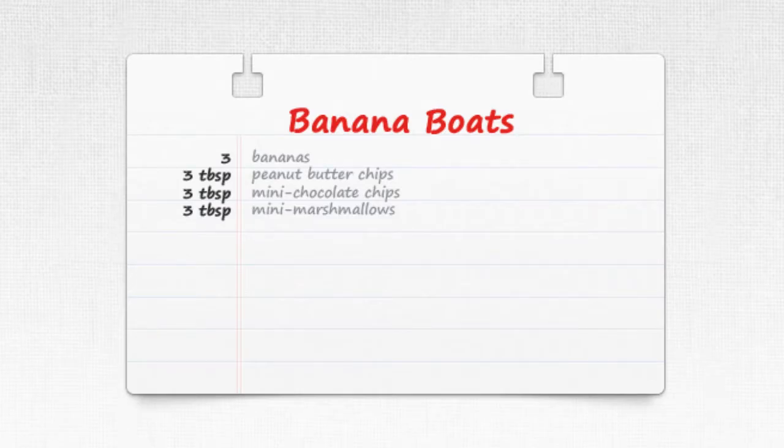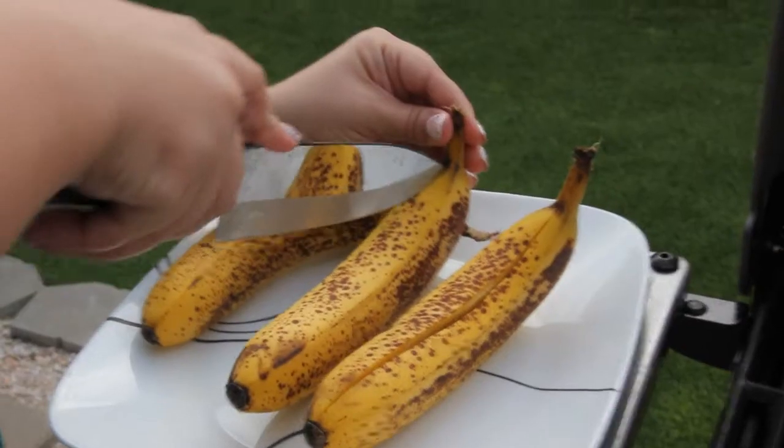Welcome to Three-Minute Kitchen. We're halfway through grill week, and to celebrate, today we're sharing a dessert recipe for the grill. These banana boats are so easy to make but they come out tasting like a decadent treat. Preheat the grill to medium-high heat.